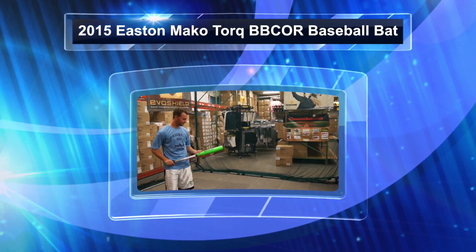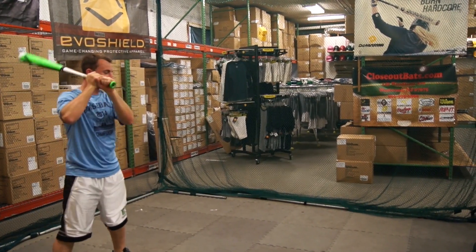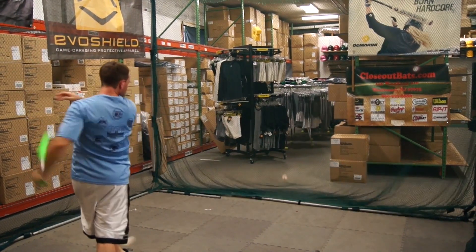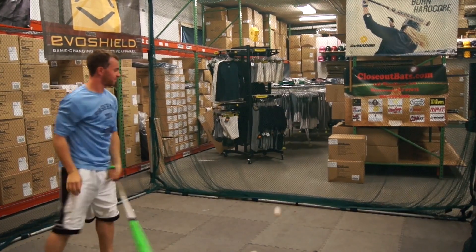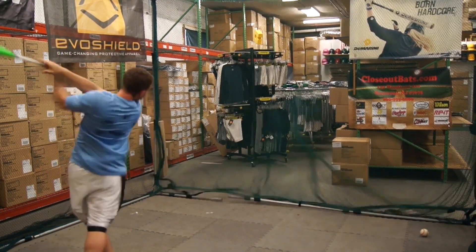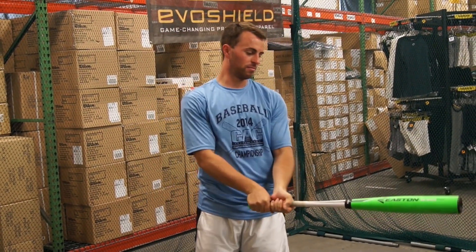We're here at Close Up Hats today hitting with the 2015 Mako Torque BB Core from Easton. How did the Mako Torque feel? I like the Mako Torque. It's got this interesting rotating handle at the bottom and it gives your hands a free throw motion to throw them through the zone.